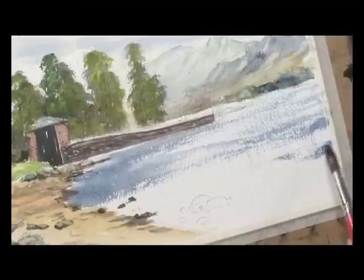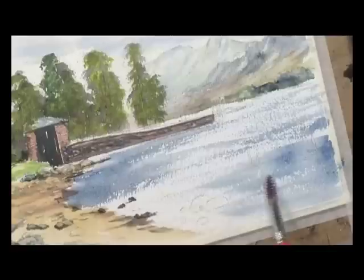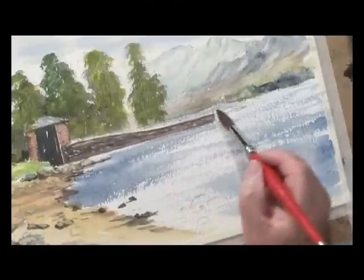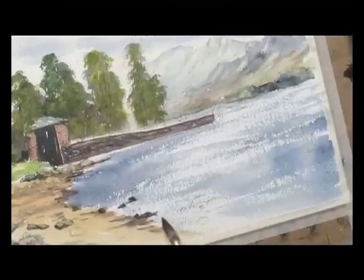Need more water on the brush as I come down here. A little bit of water across here. A bit of darker colour down here.